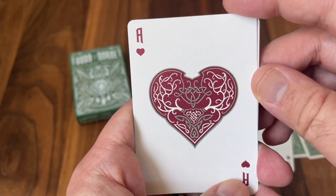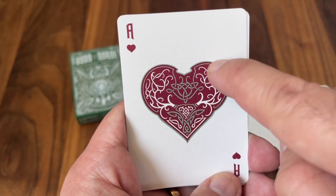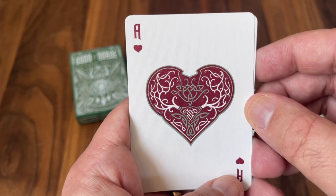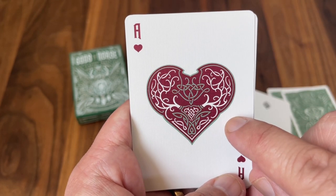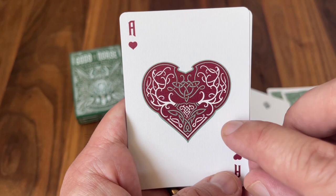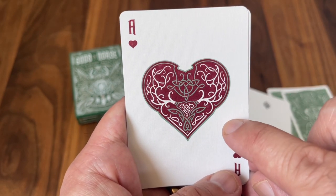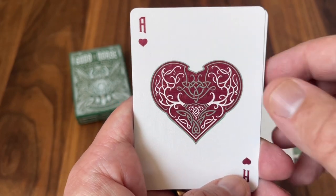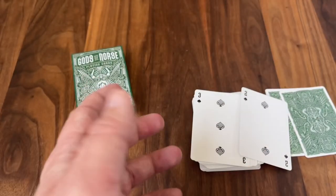And finally we get to the ace of hearts. It has a majestic deer head with the antlers spreading up to form that classic heart shape. This might be a reference to Elkbirnir — a deer who was said to stand on the roof of Odin's own great hall. So that's what I think the deer is a reference to. A fantastic set of aces — just really nicely done.